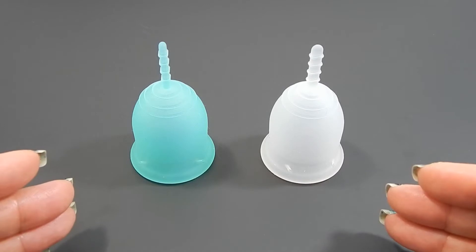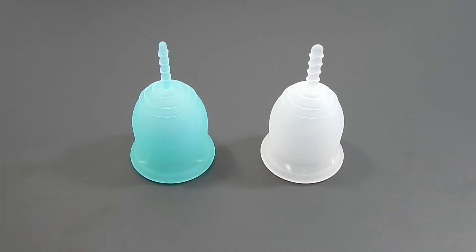This one is for the size small. I will be uploading the squish comparison for the large at the same time as this video. I'll go ahead and put the link to that video at the end of this video if you're curious in the large and you can just click right over to it.